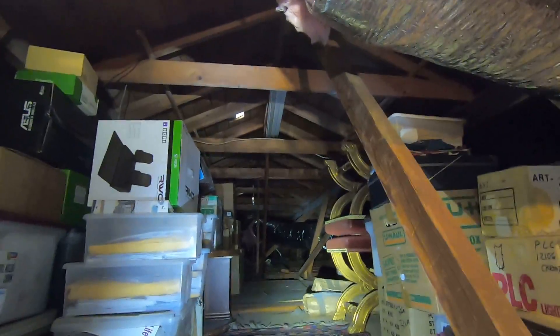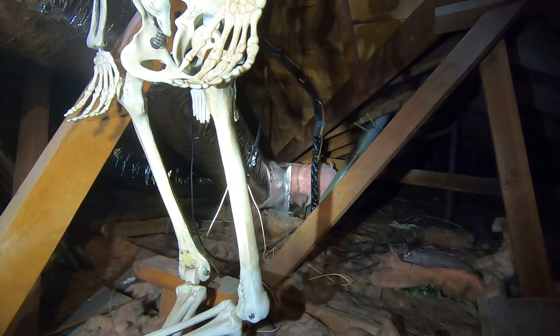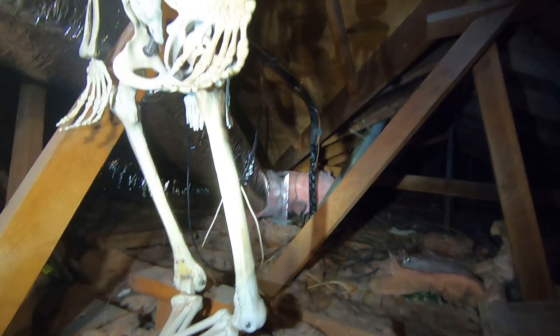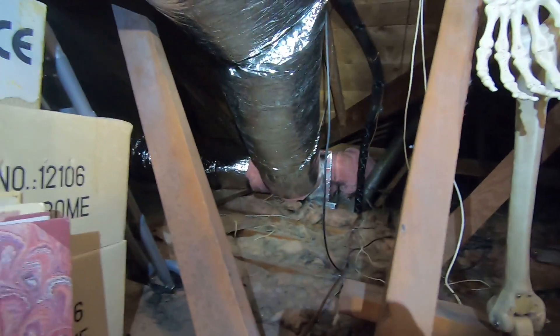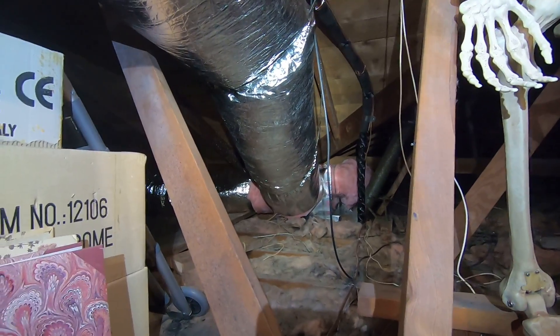Up in the attic you can start seeing the new ductwork — that's all new R8 flex duct. Looking across the attic you can see large ducts running in several directions. Here you can see the supply plenum, which is now square. We cut much larger ducts off of that supply plenum compared to before when it was round.